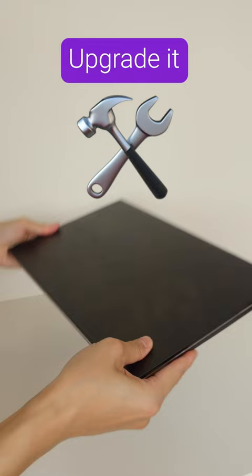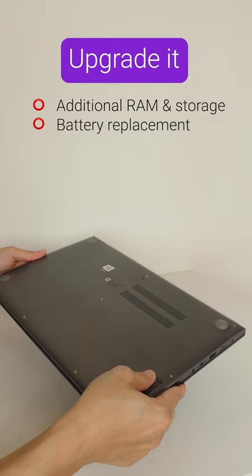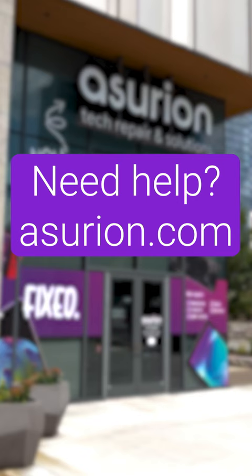Small upgrades like additional RAM and storage space or a battery replacement can also help your laptop run smoothly. Don't forget to update the software regularly to keep it running in top condition.